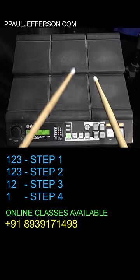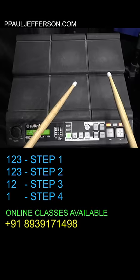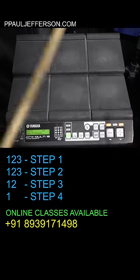For the third step, we are going to play: 1, 2, 1, 2. And the fourth step is simply: 1, 1.